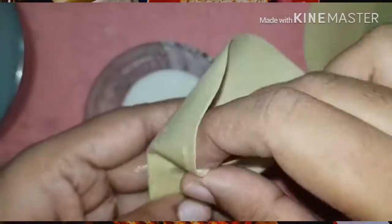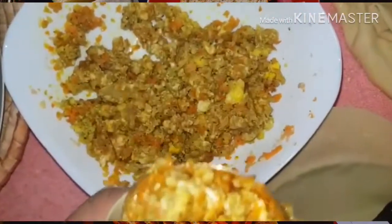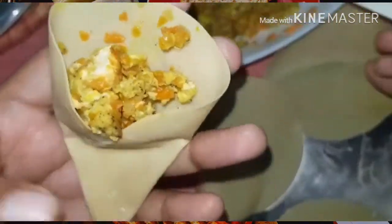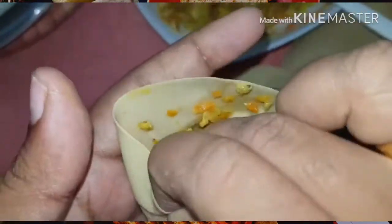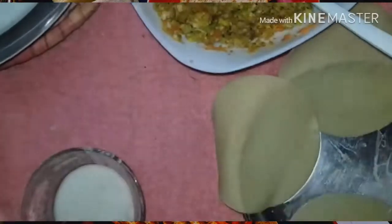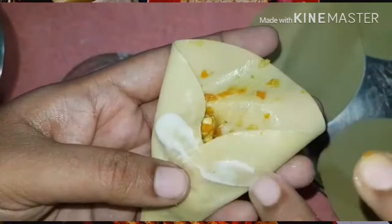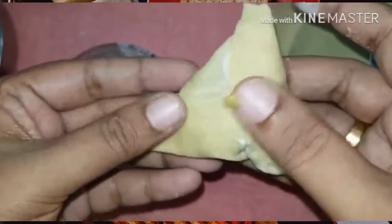The filling is ready for the bread bowl. I'm going to add some filling. I'll add 1 tablespoon of filling. Add some of the filling in from the bottom and add all the filling in.